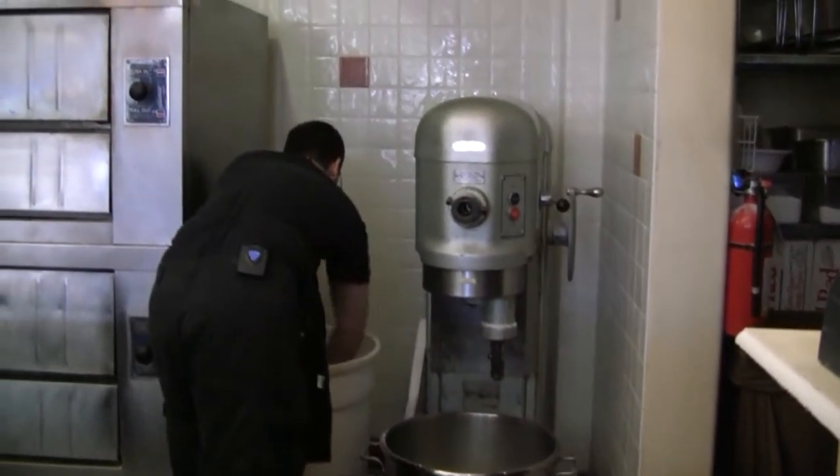Then salt over the top. Always add the salt last because you want the yeast to be fed by the sugar as much as possible. That's how we get award-winning bread.